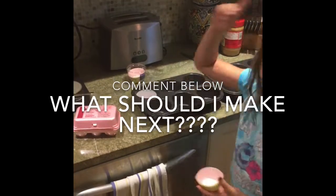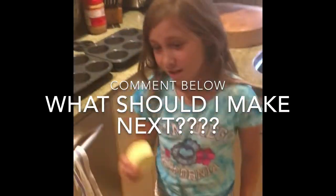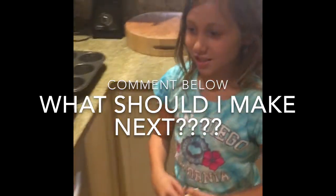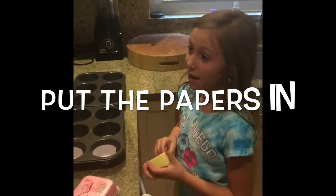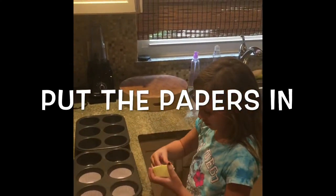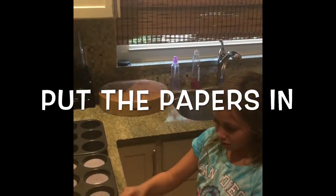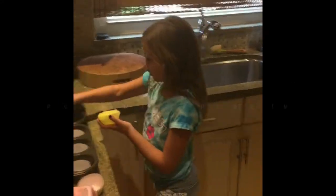By the way, leave a comment down below on what I should bake next and I can respond if it's a yes or no — anything you want. I'll do one full pan of pink and the next pan is going to be yellow. I'm going to put all the yellow in there. How full do I put it? Half, because it's also going to rise.